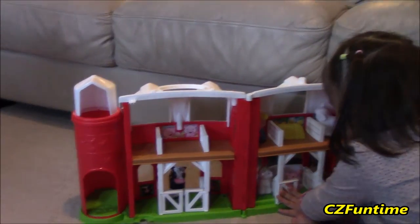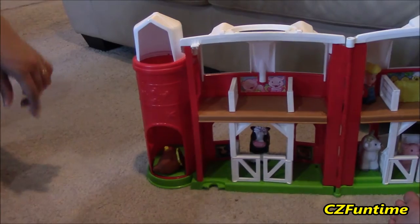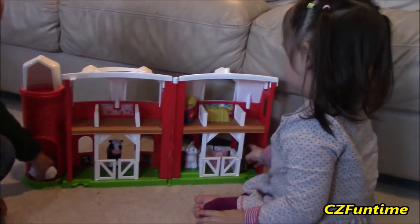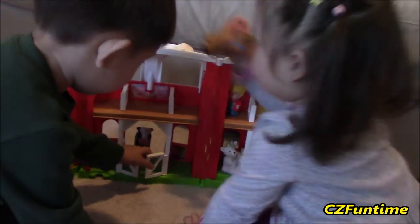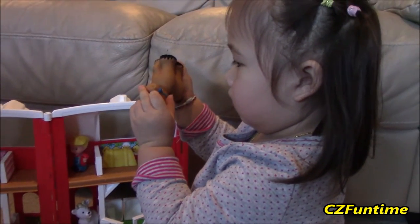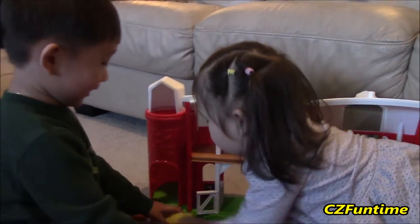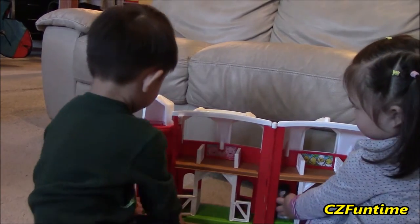Let's see what happens when we drop one of the characters down the silo. Let's find one that'll fit — let's go to the side. Oh, dropped it down the silo! The chicken fell! Uh-oh, Zoe dropped the sheep down! She did it! Let's make some more animal noise — open the gates! Uh-oh, the horsey got an owie! Oh no, horsey got an owie. Connor, those are not fighting toys!